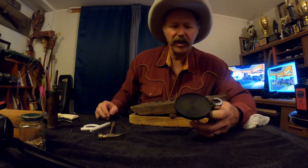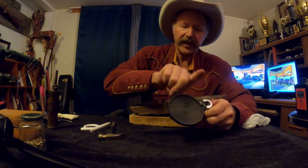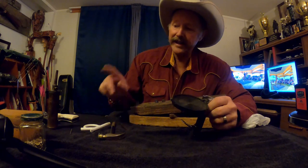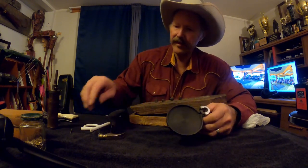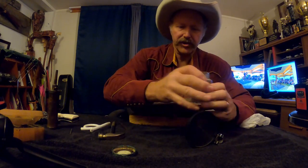We're going to take our handheld primer. This has a trigger right there and a plunger that comes up and pushes the primer into the shell. We just have four shells to make.